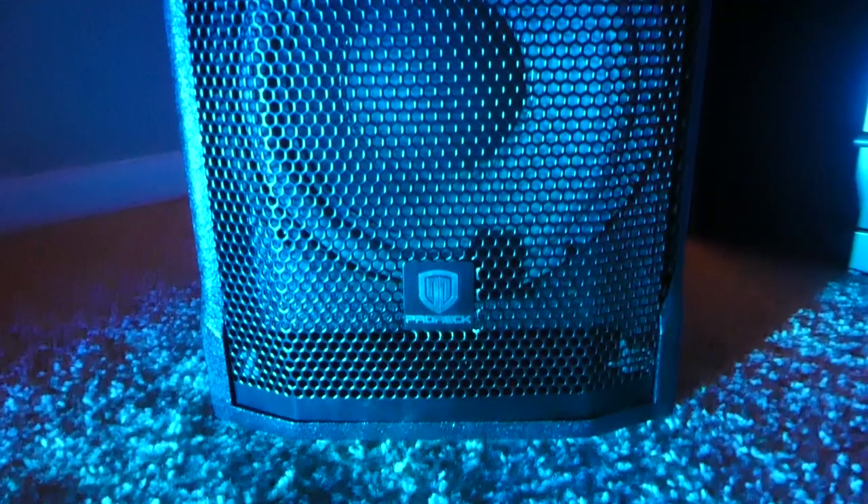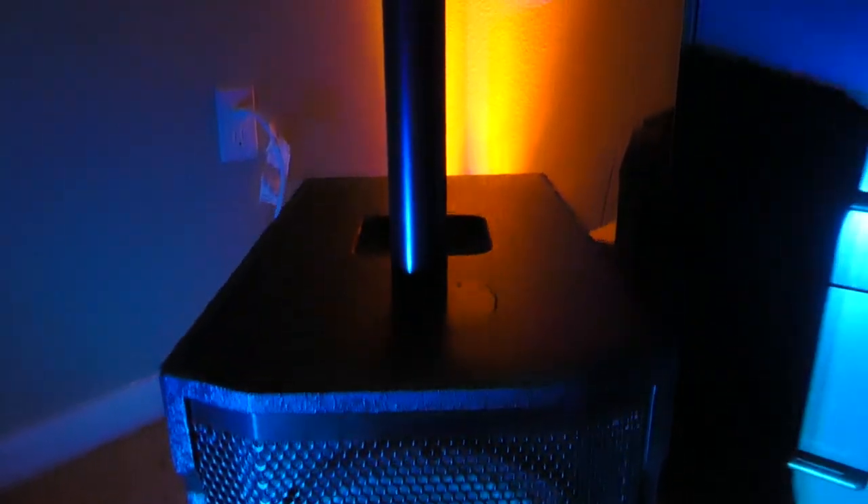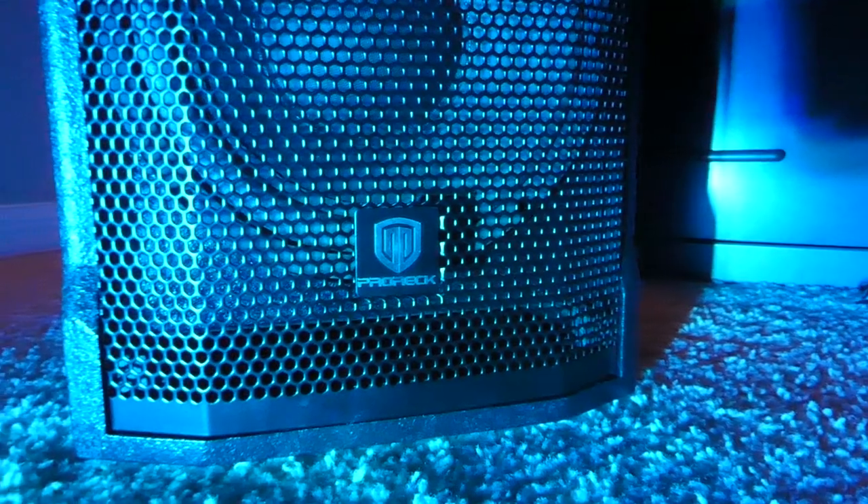300 bucks doesn't really get you much in the pro audio world. If you were to take 300 bucks to Costco or Best Buy to buy a speaker system, you're gonna get a very cheesy looking, light-showy plastic speaker that is not gonna stand up to any sort of real-world use. That's where I think the product I'm reviewing today, the Pro Rec Club 2000, is a perfect thing for the price.